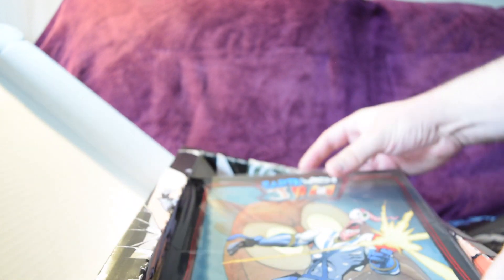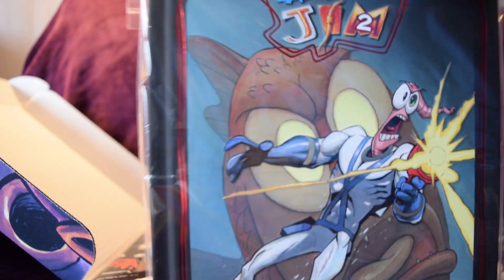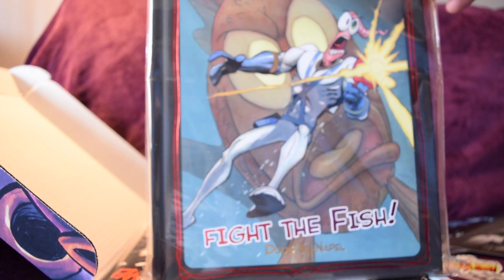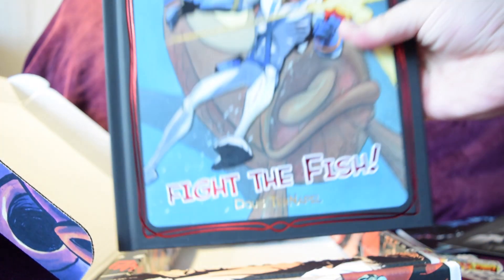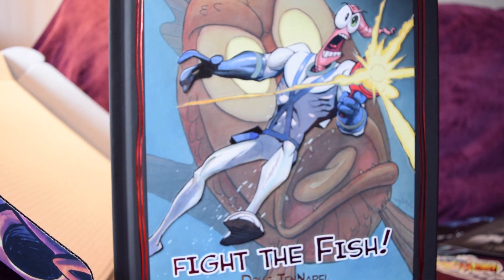If you backed the Kickstarter, I don't think they'll be doing the bonuses again unless they run another campaign. So now for the main feature of the unboxing video — the reason you're here. Let's get this out without damaging it. We've got Earthworm Jim the main book, Volume Two, which is called 'Fight the Fish.'